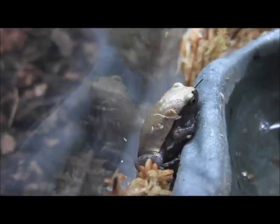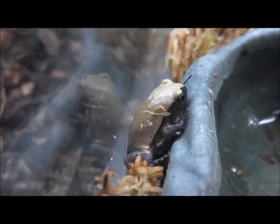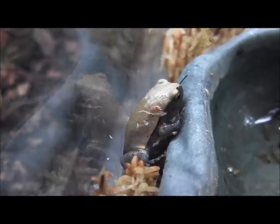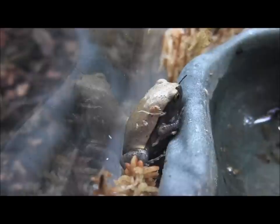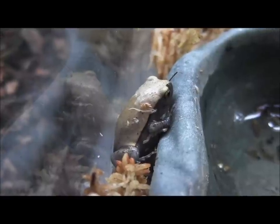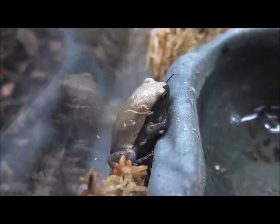Tomato frogs are actually featured in our September issue of the Reptile Times. You can sign up for the Reptile Times to read all about their care at www.thereptiletimes.com. Or if you want to order a tomato frog of your own, you can visit them at our website at www.llllreptile.com.